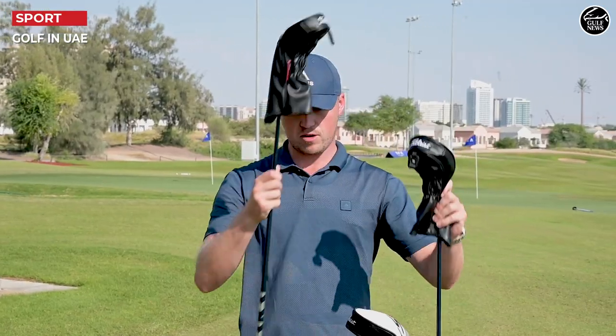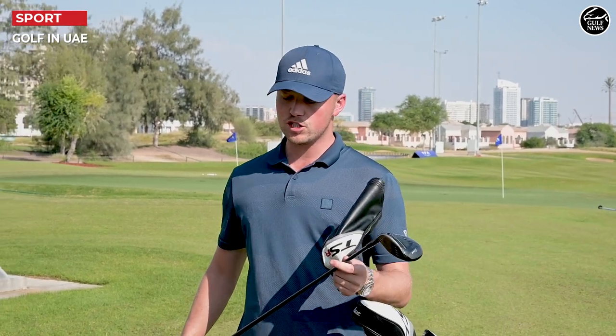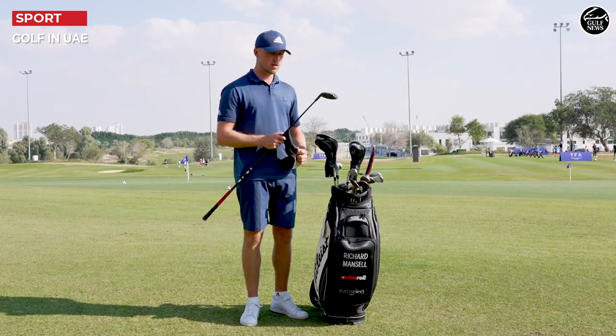The 3 wood is still TSI 3 as well, so last year's model. My woods have been really good, so I've really found it difficult to change. That also has the Ventus Blue 7X.